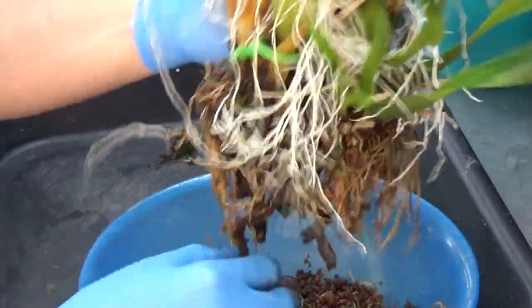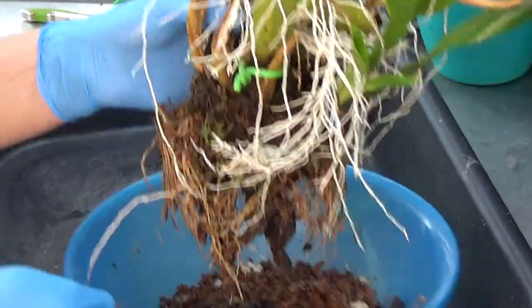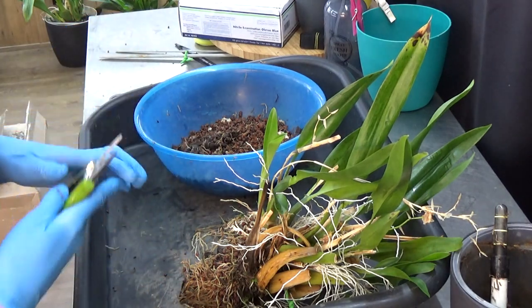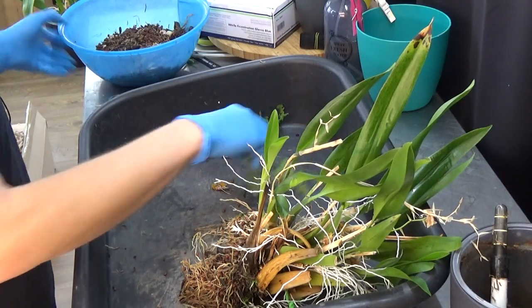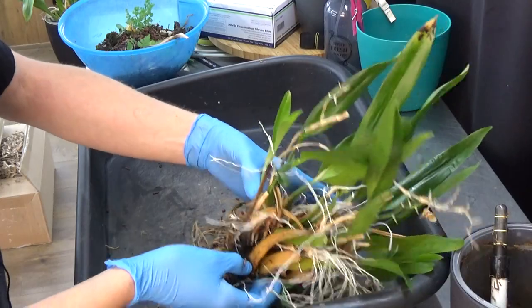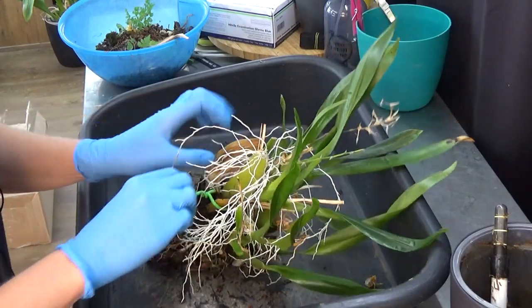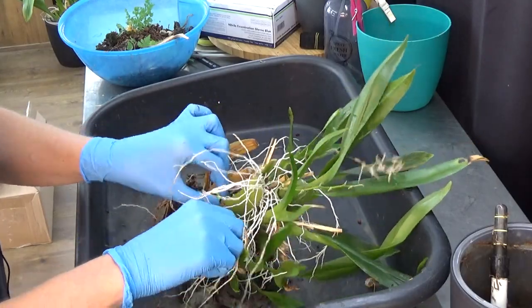Let me make some room — I have my sterilized cleaning tools to make some cuts. I'm putting it back in there so we have a little bit of cleaner space. But first, let's start with the oldest part of the plant — those old bulbs here, those can go. I even have an old tie here.